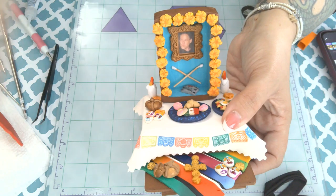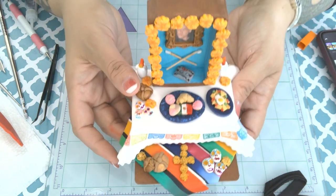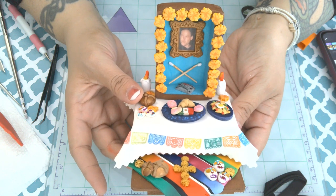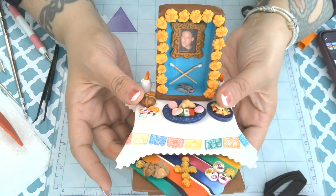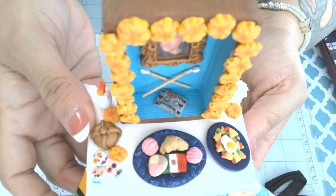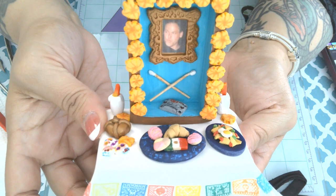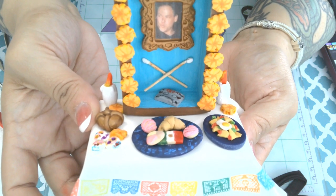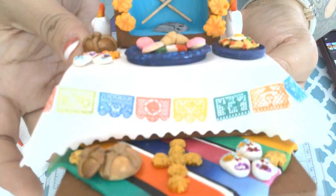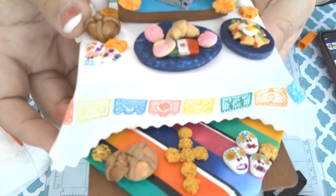Hi friends! I'm very happy to be here tonight and tell you about my project. I'm making a polymer clay ofrenda — this is the finished ofrenda. Ofrenda is Spanish for altar or offering, and it's a tradition from Día de los Muertos. I like to keep my ofrenda up year-round and I made this one for my uncle.